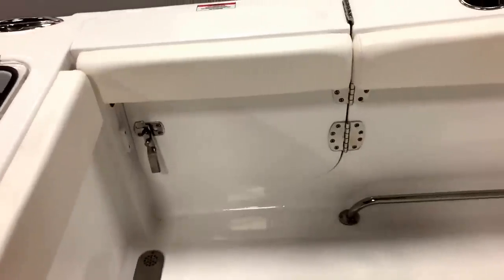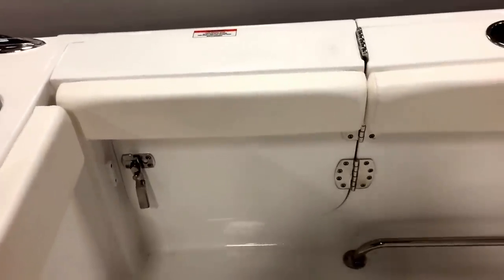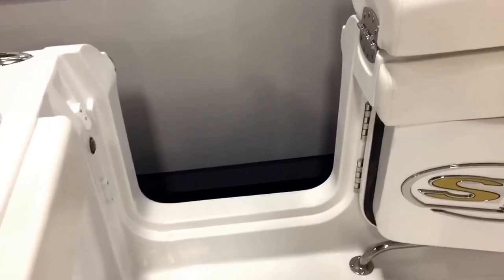New for this year is the new side entry door. Great for beaching the boat, getting out with kids, helping grandma and grandpa on from the dock — really useful and practical. It grips right up like that and comes right out, with a nice magnet to hold it. You can get a side entry ladder as well as an option.